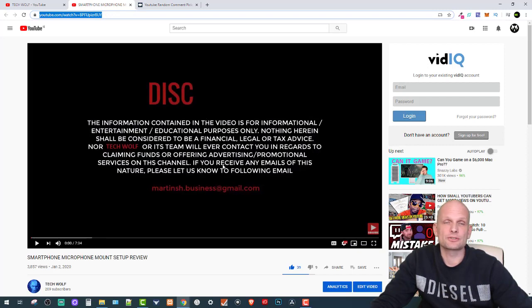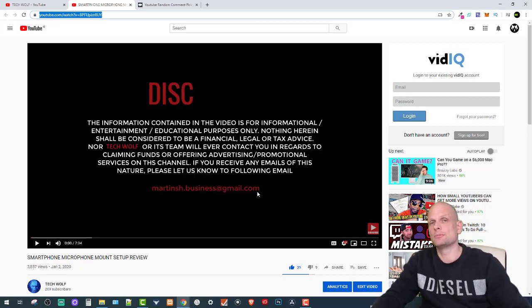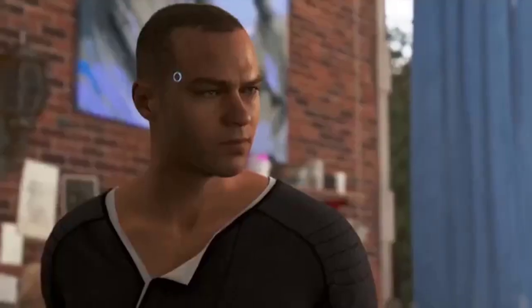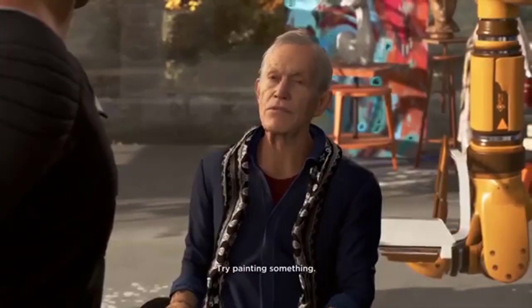All winners, you can contact me — at the front of each of my videos I have a disclaimer, and at the end of the disclaimer you'll find martinch.business@gmail.com. Contact me at that address and I will send the smartphone mount directly to your address. If you are new to my channel, subscribe and keep tuned as I will have many more giveaways and interesting videos on this channel. See you in my next video!